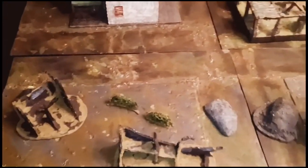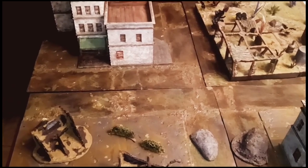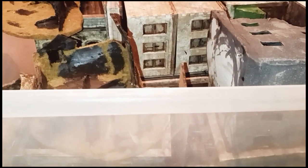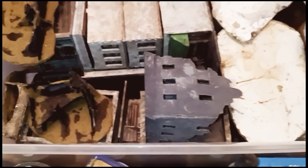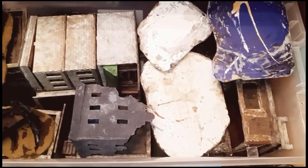I just learned a lot from old Mel. It's been really useful to expanding my crafting skills. I'm gonna put a link down in the comments below — I think you guys should check him out. Another thing he taught me, which has also been extremely useful, is how to store your terrain. I've got a bunch of these Tupperware tubs.